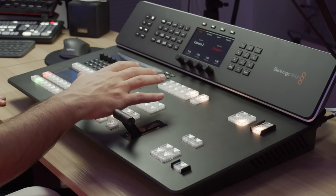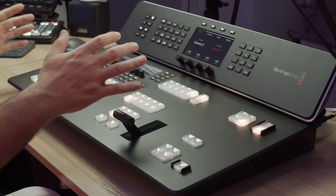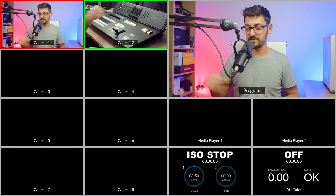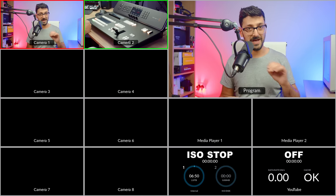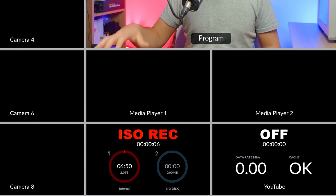I'm back at my desk with the ATEM Television Studio HD8 ISO. I want to go into more detail about some of the key features, starting with storage. This has two terabytes of internal storage. Looking at the multi-view ISO recording panel, under slot number one it says 'internal,' and we've got about six to seven hours of ISO recording capacity — all individual cameras and the program output — with that two-terabyte internal storage. With nothing plugged into the USB-C ports, I'll hit record now, and you can see we're recording directly to the internal M.2 flash drive.